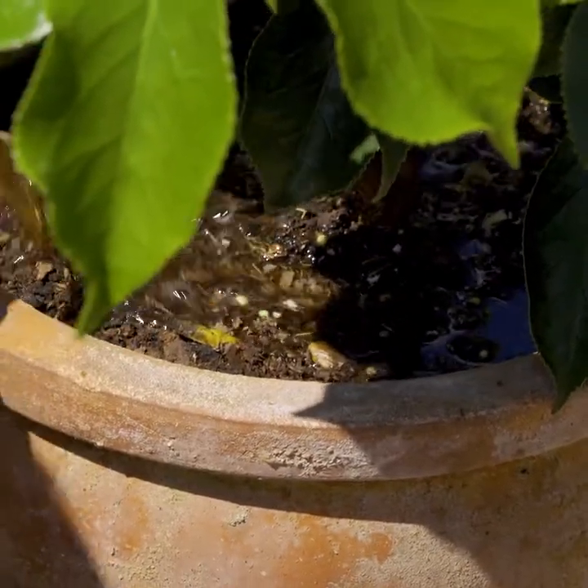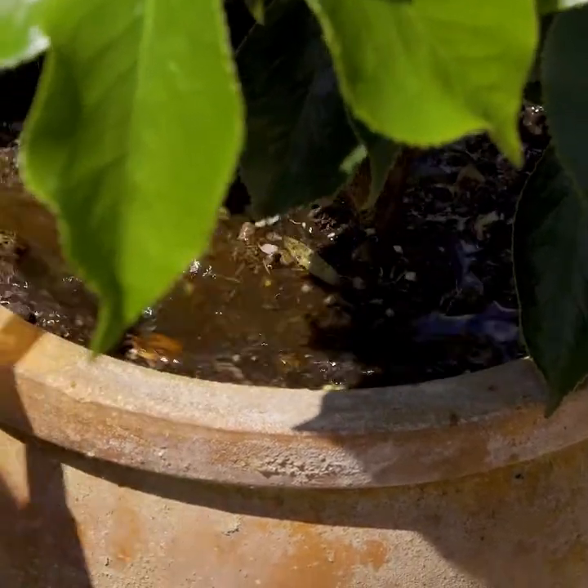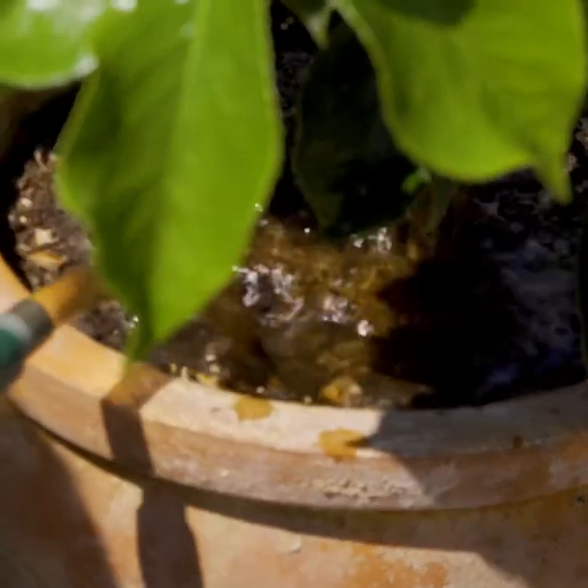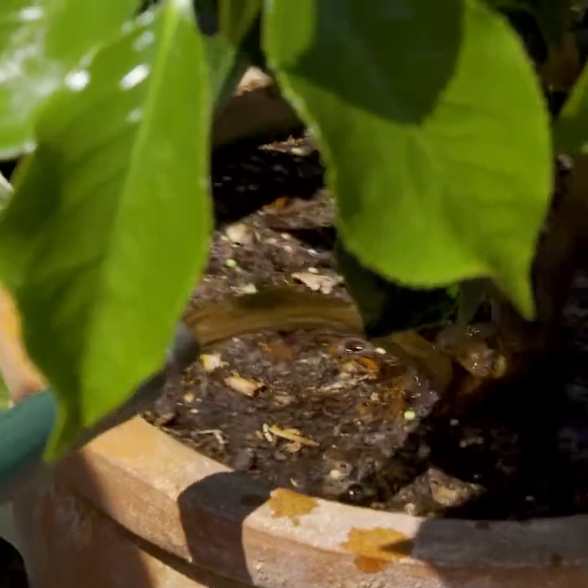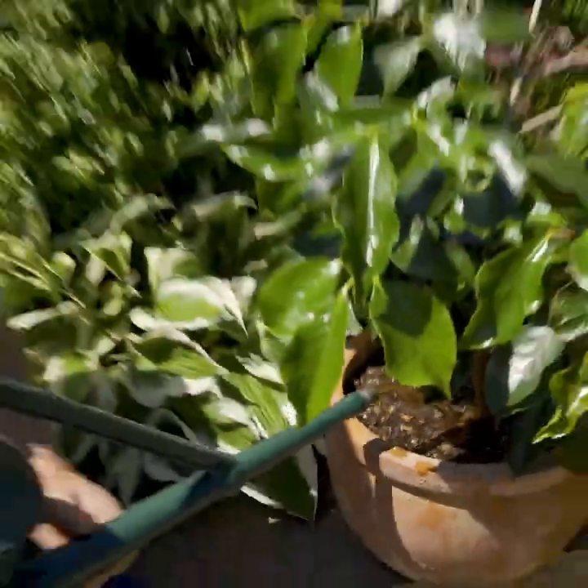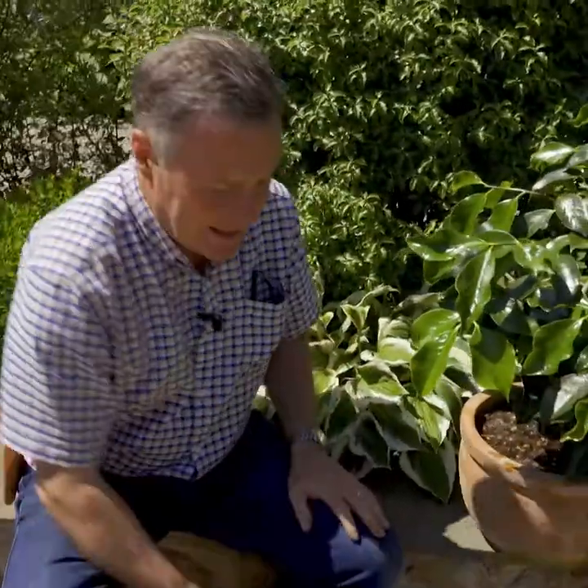All we need to do is give this a really good soak around the roots so that it gets right down to the bottom of the pot. We need to ensure now that we keep this moist right the way through the summer, so if you're going away on holiday you need to get somebody in to come and water it for you. I feed once a week, and then we'll get lovely big flower buds that form by the end of the season that we can enjoy next year.